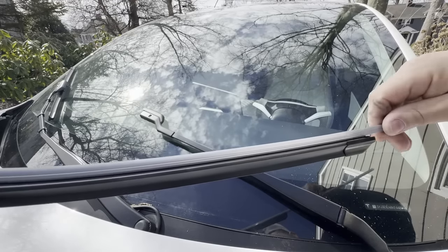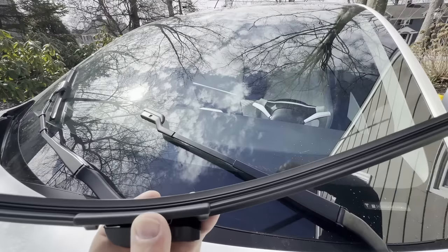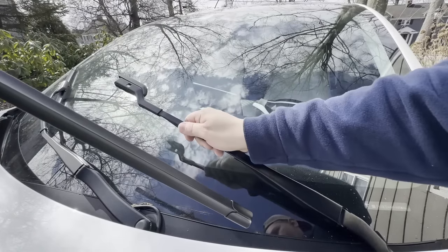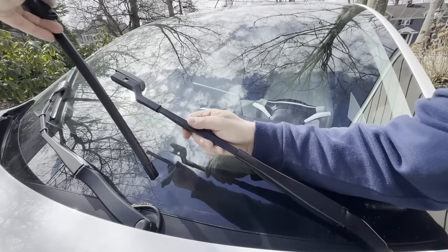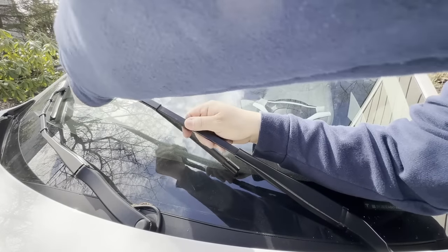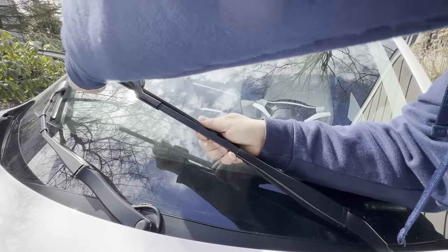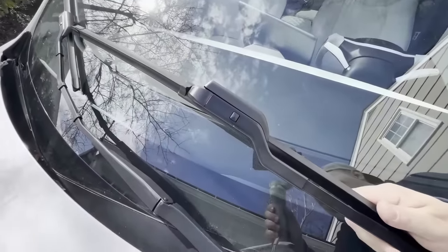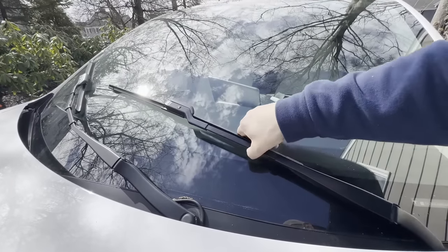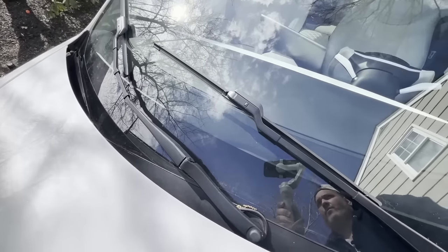We are going to remove that protective barrier off the silicone — you can see the silicone is nice and fresh. We are going to do the same thing we did with the other one; remember, do not let this snap back. We are going to reach over here, get it into that little track, work it back until it clicks. Nice and seated right there — it's in. We are going to let it down nice and soft, and now we are done replacing the blades.